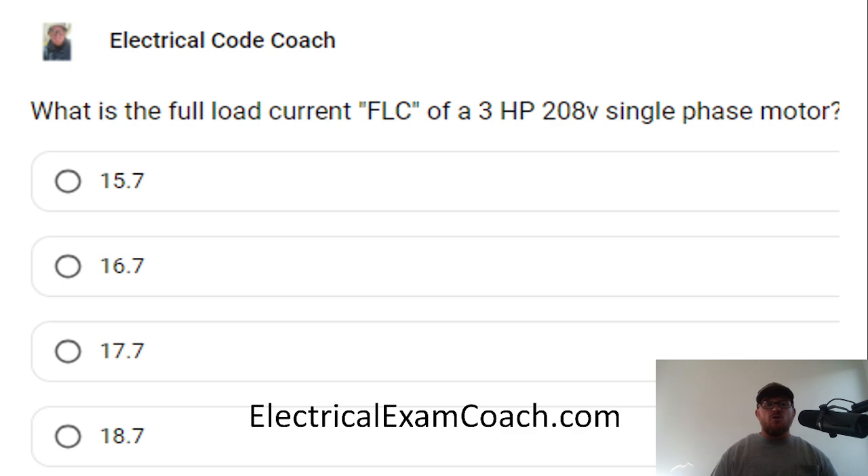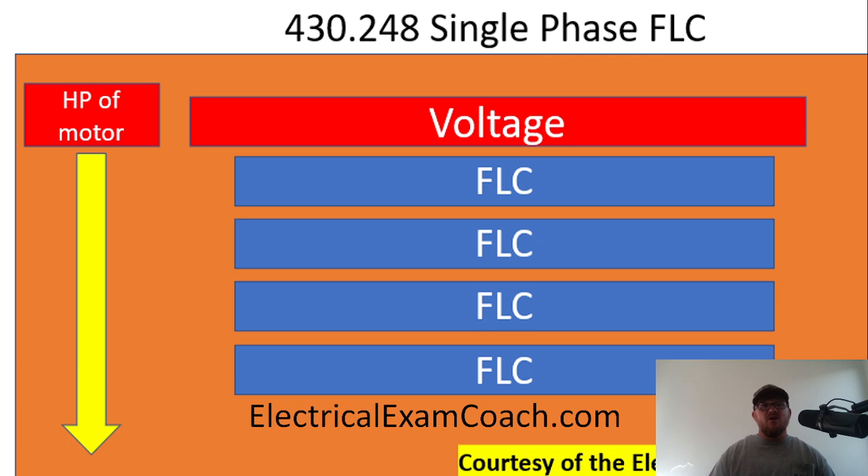The answer to this one is going to be 18.7. For this answer, we are going to head to Table 430.248. We're going to start on the left hand side of this table and find our horsepower, which in this case was three. Then we're going to come across the top and tee off with our voltage, which in this case was 208. We come down and find out that our full load current is 18.7 amps. That number we can use to size our normal motor conductors, and we also can use it to size our short circuit ground fault protective devices.